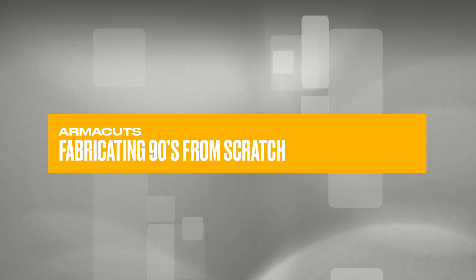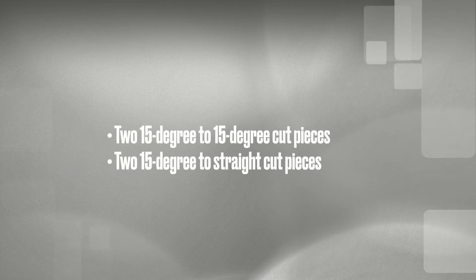Let's start with the 90 degree fitting. The final fitting consists of four pieces: two 15 degree to 15 degree cut pieces, and two 15 degree to straight cut pieces.